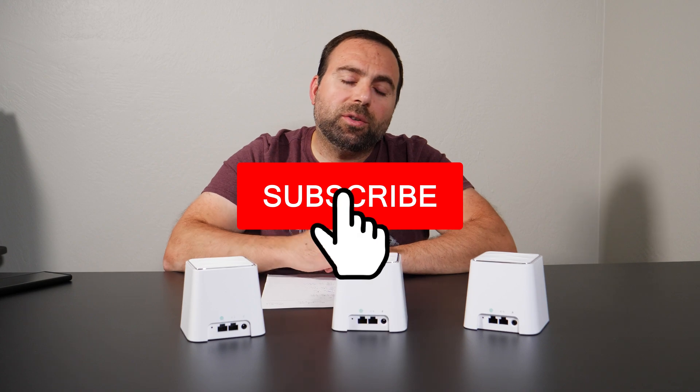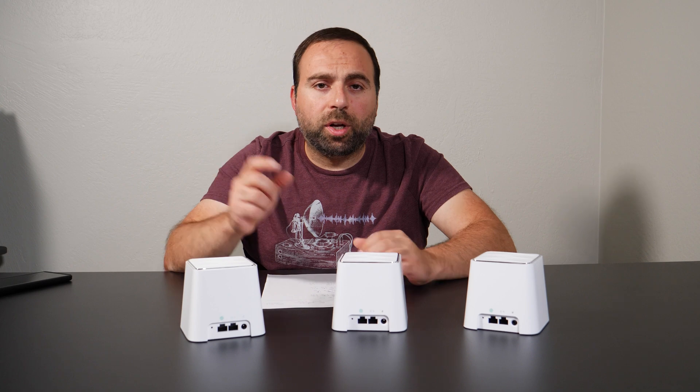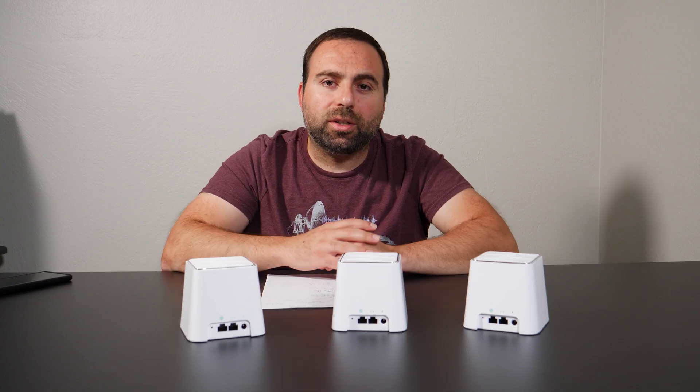If you guys enjoyed this video, smash that subscribe button. I have a whole bunch of other mesh Wi-Fi videos coming up, so hit the bell for notifications as well, and I'll catch you guys in the next one.